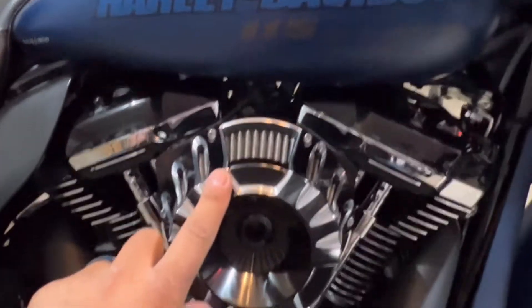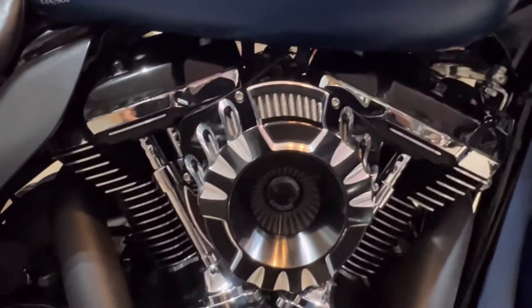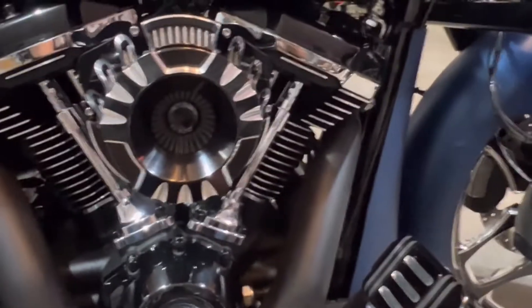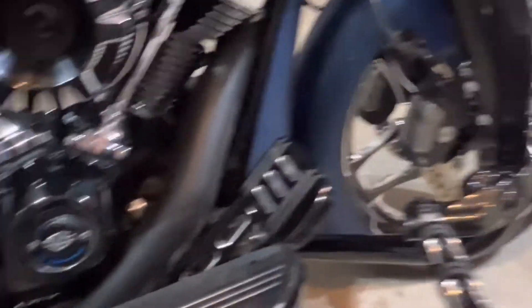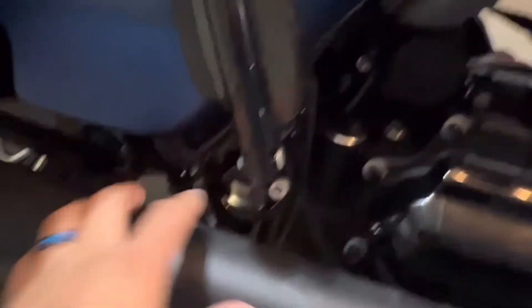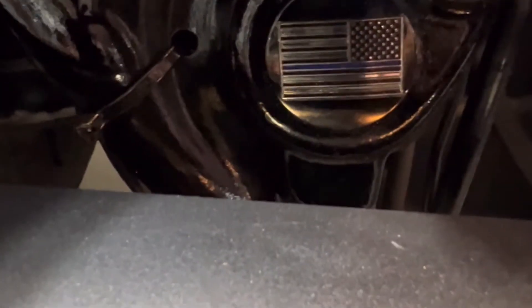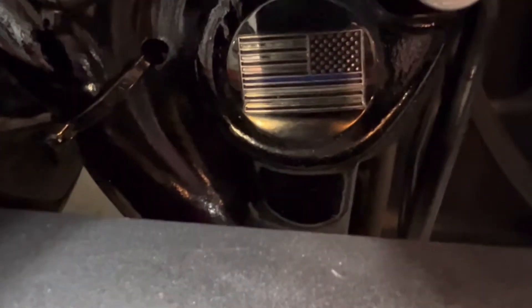I have an Arlen Ness air filter along with all the parts — Harley Davidson parts that I've put on. Here at the bottom, this is something special. Those covers are made by Figurati Designs. You can go online and get them — Figurati Designs.